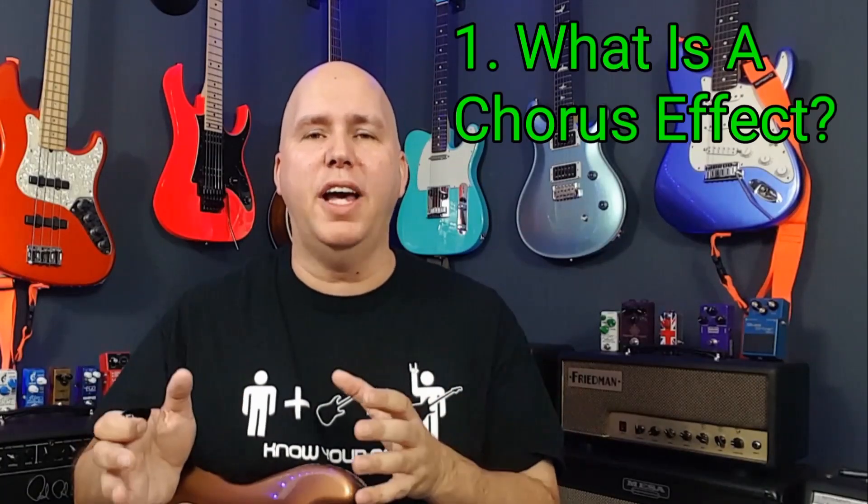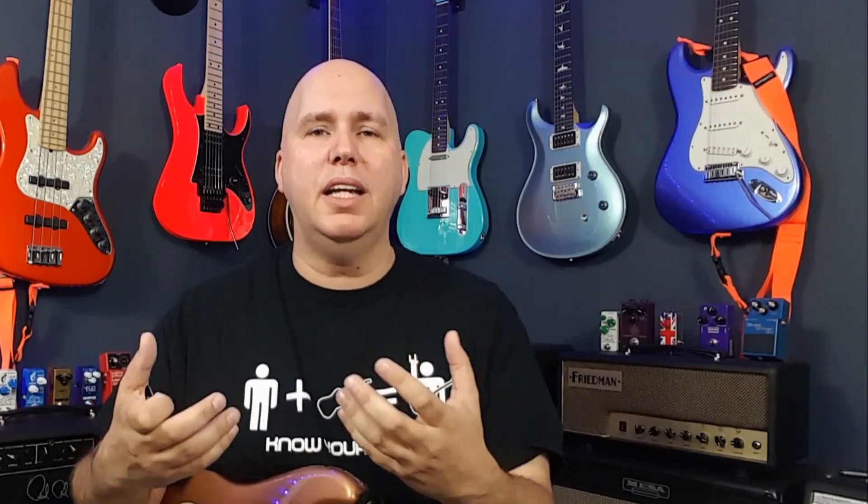Chorus pedals and chorus effects are basically a reproduction of a natural occurrence. So what is chorus in its natural form? Picture two singers singing the exact same thing. No matter how good they are, two things would probably happen. One, one of the singers' pitch would be slightly sharp or flat, just a little bit. They would be in harmony but not exactly perfect because they're not robots, they're humans and they are flawed.